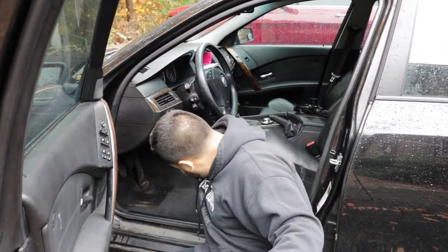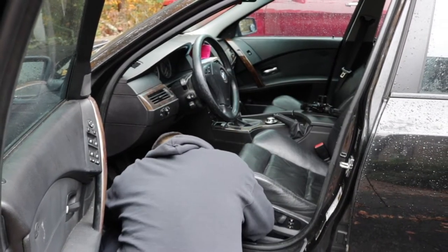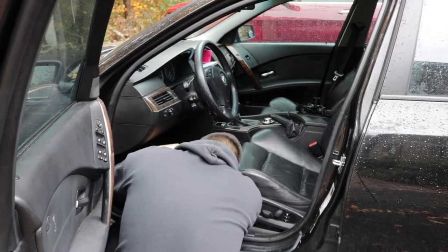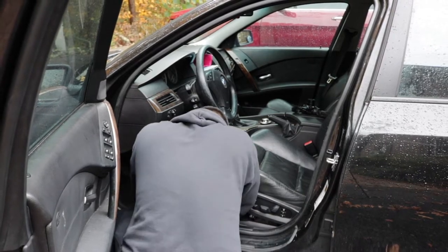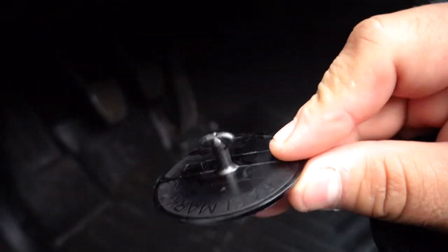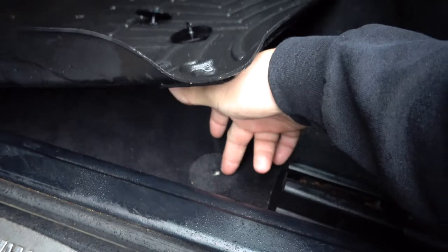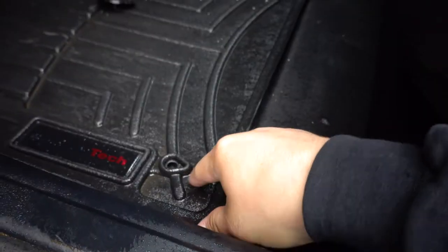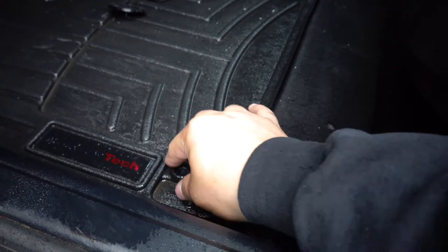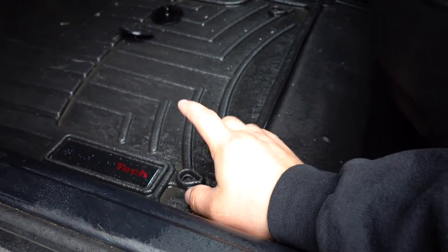Moment of truth — let's see if those factory E60 clips hold the WeatherTech in place. The clips don't go in deep enough to get through the big lip these mats have. I'm thinking if I shave those lips down they might go in deep enough, but I don't want to mess them up. We're going to leave that project for another day and jump over to the Subaru.